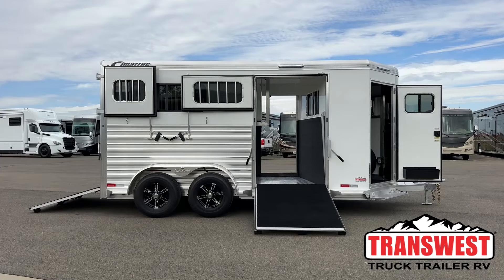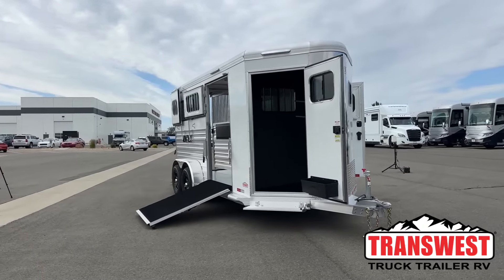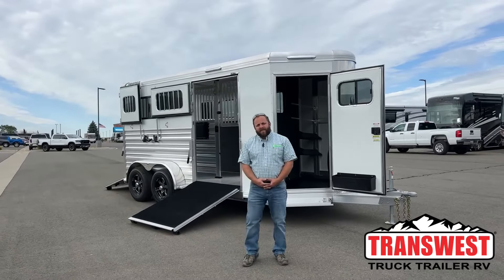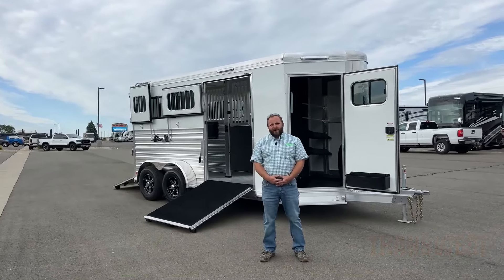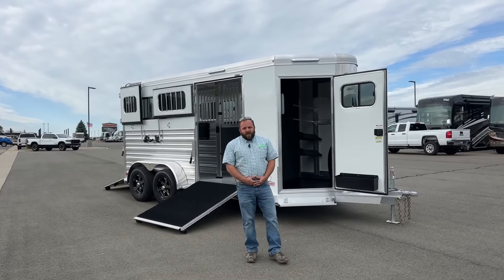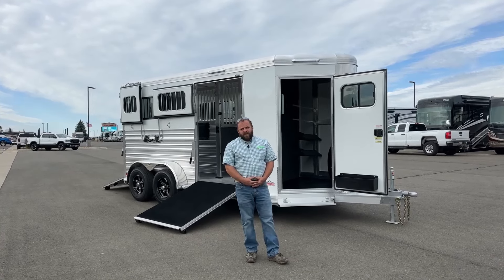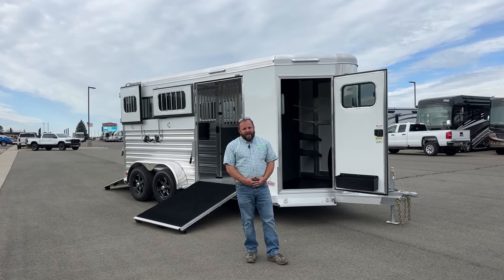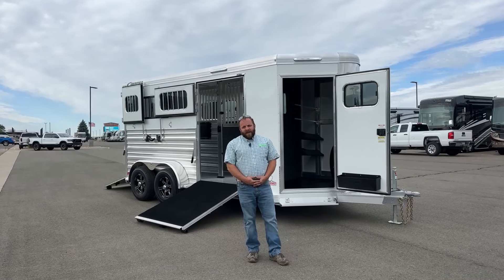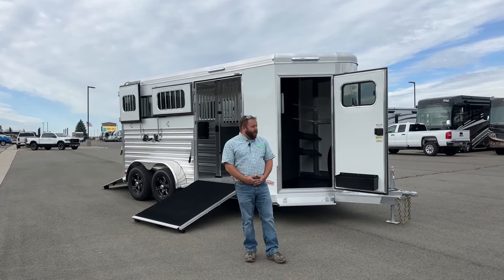Good morning, everybody. I'm Luke Sullivan with TransWest Truck Trailer RV in Frederick, Colorado, about half an hour north of Denver. Today behind me I have a unique two-horse warm-blood straight-load trailer. It's a 2025 new model year, two-horse warm-blood straight-load with a side ramp, front tack, and a sliding divider. It's got a lot of features you're not going to find on your normal everyday straight-load trailer. We've got two of these on the lot, one in white and one in silver.